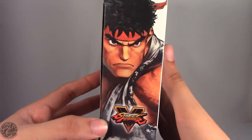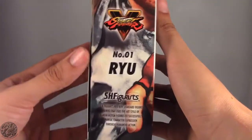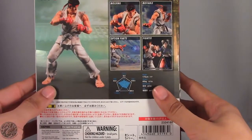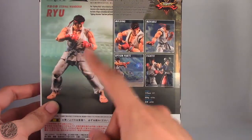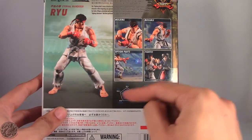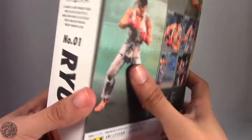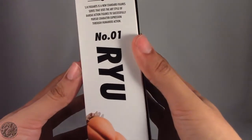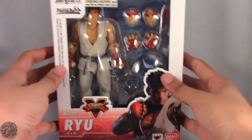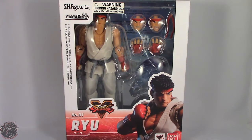On this side we have a really nice image of Ryu from the promotional art of Street Fighter V. He is the first figure in the Street Fighter line. On the back we have an image of Ryu and various posing options, as well as Chun-Li. We also get some stats for Ryu, and on this side it says he is figure number one. Really loving the packaging, so we're going to take a little break, get him open, and then go on to the rest of the review.